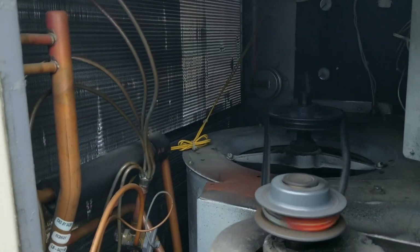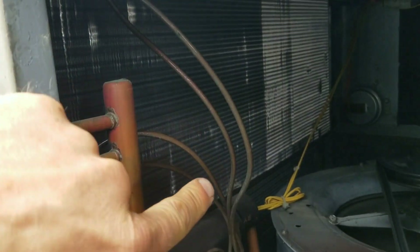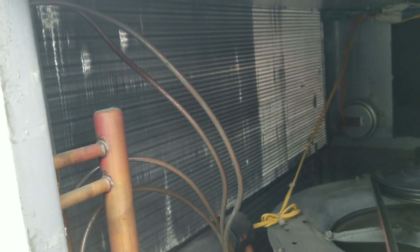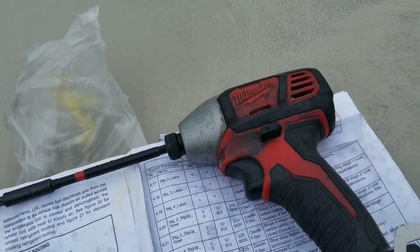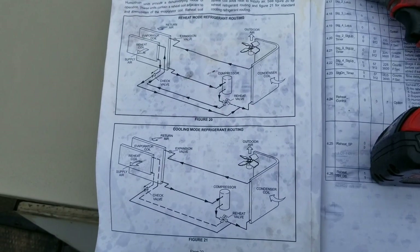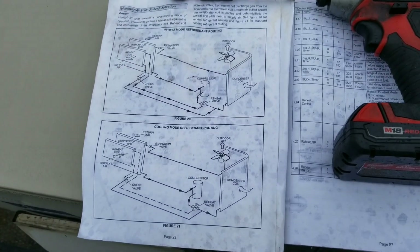It might be kind of hard to pick up, but there is, of course, our blower assembly. Over here, this coil right here that kind of ends right at the bottom where I'm pointing — that is your reheat coil. That is just for dehumidification purposes. Inside this unit there is a nice handy little refrigeration schematic that shows how the refrigerant is routed to control the humidity. It's just basic capacity control — nothing crazy. It's a very good diagram. I'm very pleased with Lennox right now.